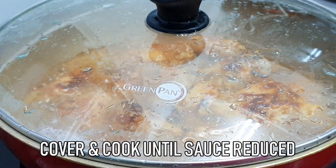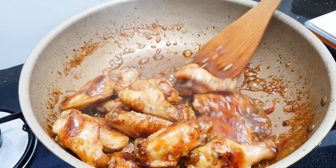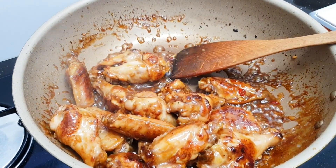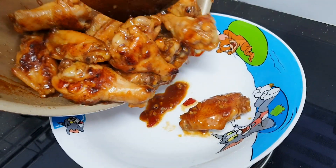Now add the minced garlic and cook for a few seconds, then pour in the sauce mixture. Make sure the sauce is nicely coated over the chicken wings.